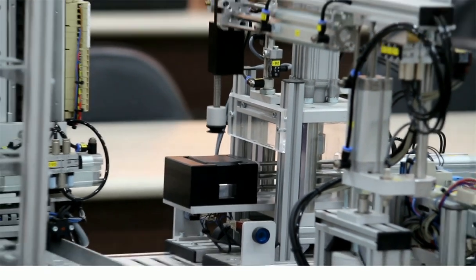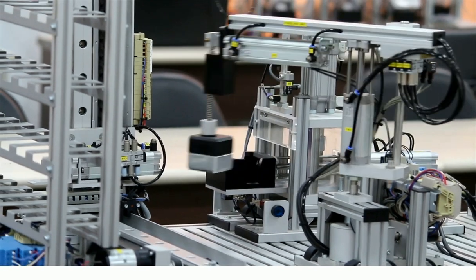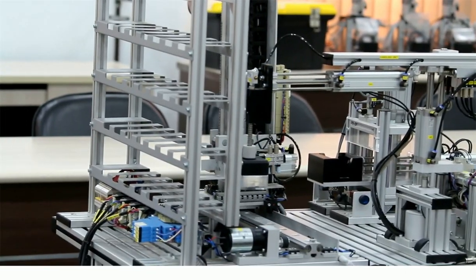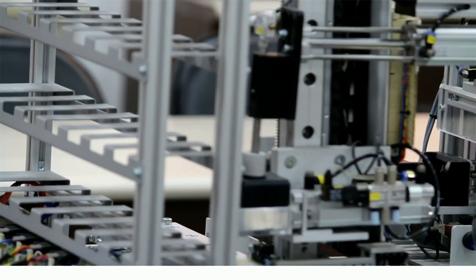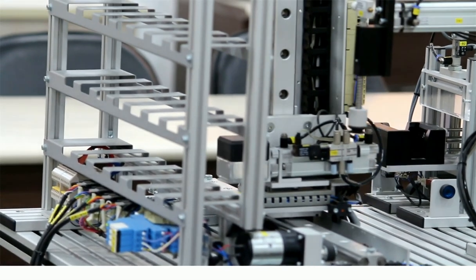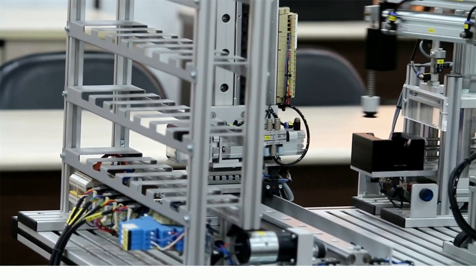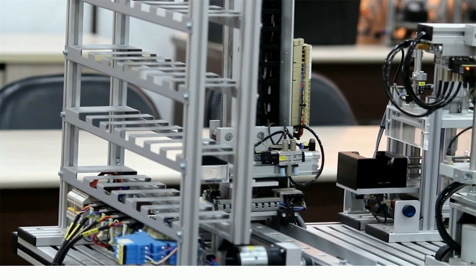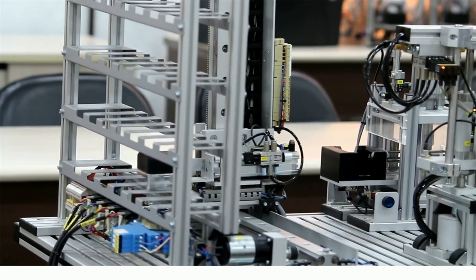Simultaneously, the second object — a plastic cube — will come. The pressing chamber will press this cube to make the assembly. Once again the handling unit will pick the assembled material, and finally the AS/RS unit (Automatic Storage and Retrieval System) will keep this object in a particular location. You can see the AS/RS unit moving to store the object.